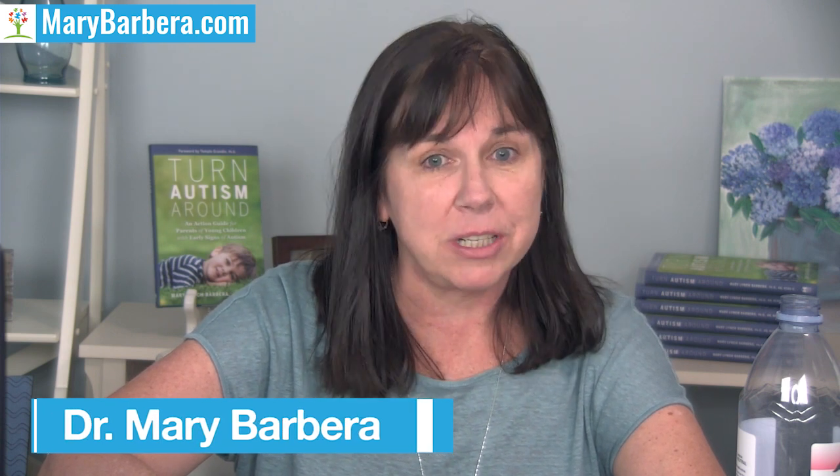Welcome back to another video blog. I am Dr. Mary Barbera, autism mom, board certified behavior analyst, and bestselling author of the brand new book Turn Autism Around: An Action Guide for Parents of Young Children with Early Signs of Autism. It just came out at the very end of March 2021 and it's selling really well and helping a lot of people.